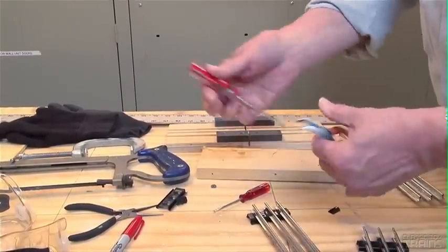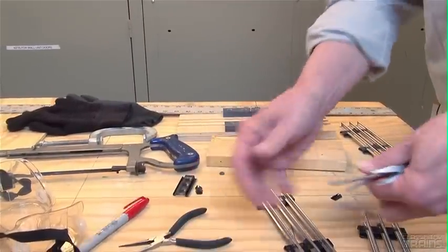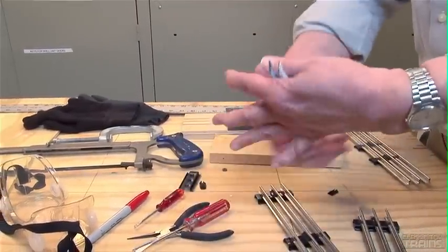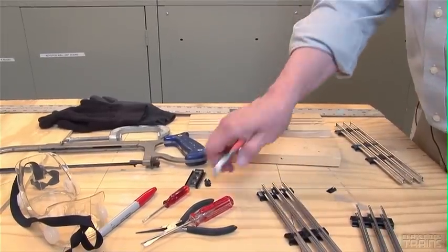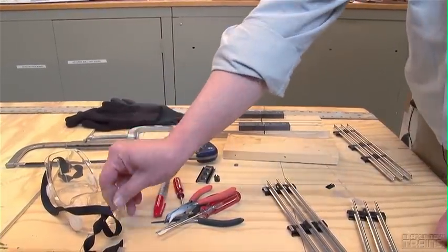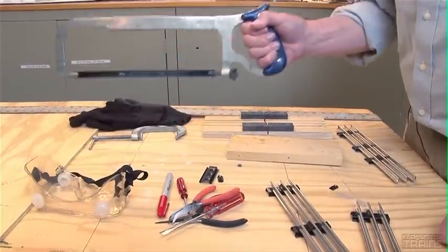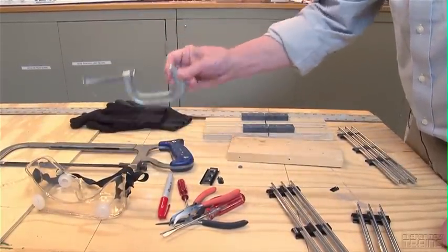These are some of the tools you might find pretty handy: a flat head screwdriver, maybe a straight needle nose pliers, or a bent needle nose plier — which I find really handy for our project today. You're also going to need a marker, safety glasses, a hacksaw, and a clamp.